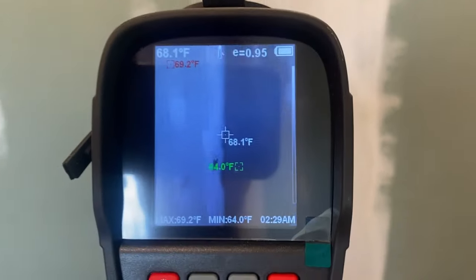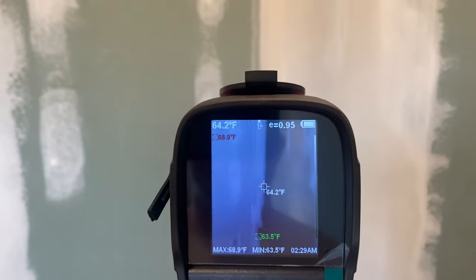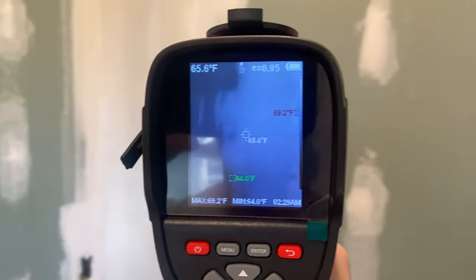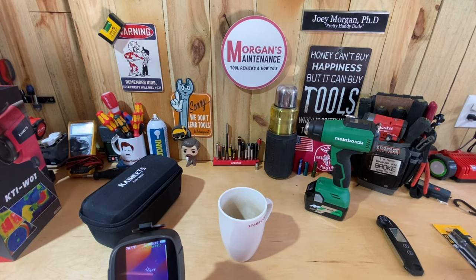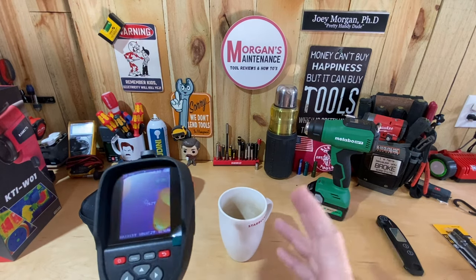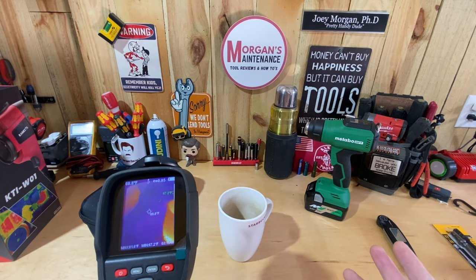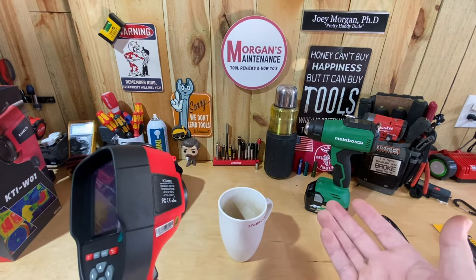Another use: I'm in the middle of a bathroom remodel and I just put a coat of drywall mud on one side of my corners and seams. Switching it to White mode, I can actually tell where I've mudded and where I haven't — what's dry and what's not. I may not specifically use it this way every time, but it gives you a good idea of what the white thermal imaging mode looks like.